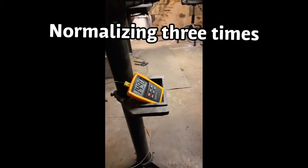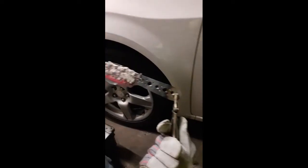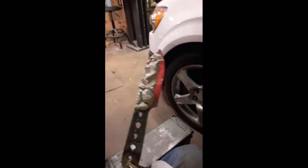After you get it to where it's about 1500 degrees, you pull it out and you just let it air cool — it normalizes it.